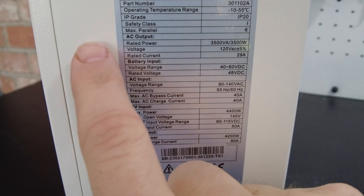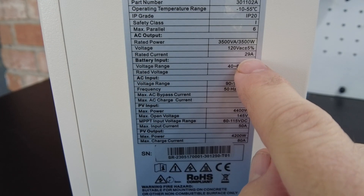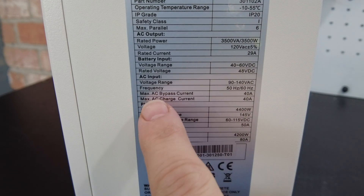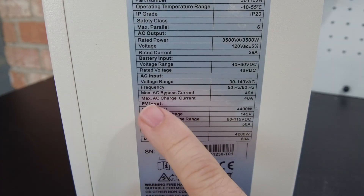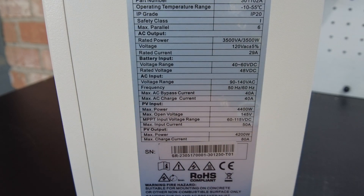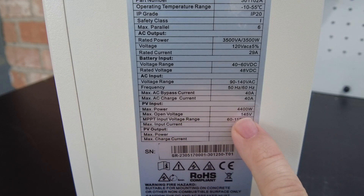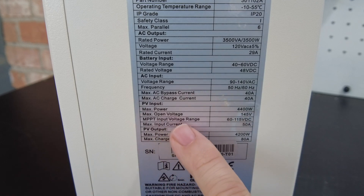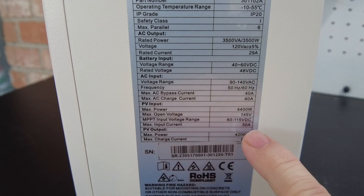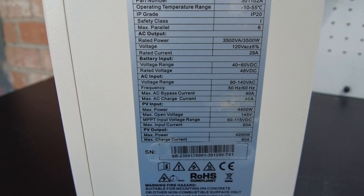Let's take a look at the specs. Our AC output is 3,500 watts. Our rated current on AC is 29 amps. The battery input is 48 volts with a range of 40 to 60 volts DC. The maximum AC bypass current is 40 amps, and it also has an AC charger at 40 amps, so it can charge your battery from AC at 40 amps. Our PV input max power is 4,400 watts. Our max open voltage is 145 volts DC. Our MPPT range is 60 to 115 volts DC, so you need at least 60 volts from your solar for this to work properly. On the PV side, our max charge current is 80 amps, so it's basically an 80-amp MPPT controller.